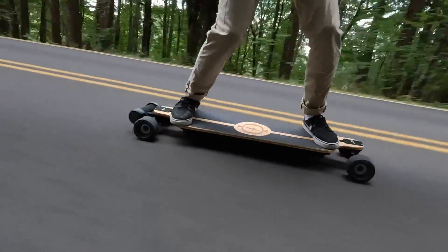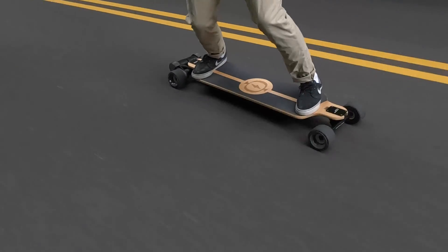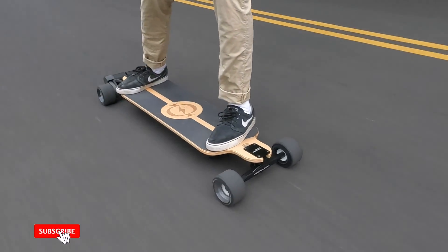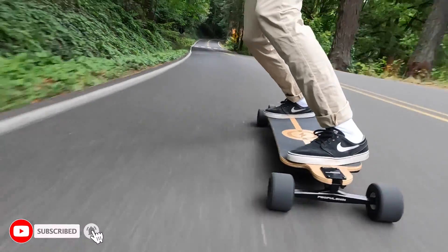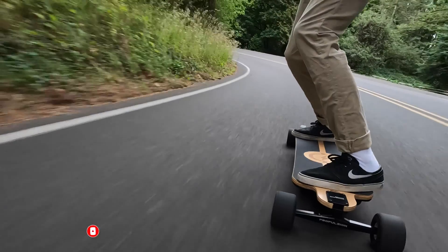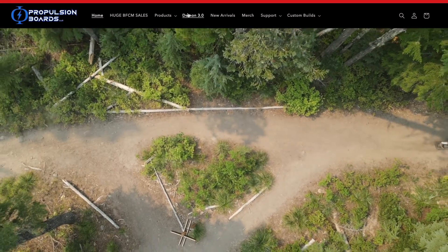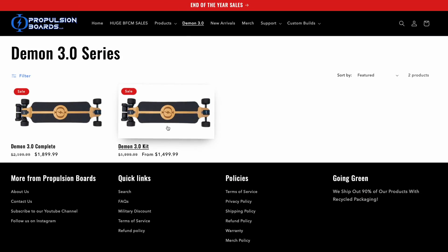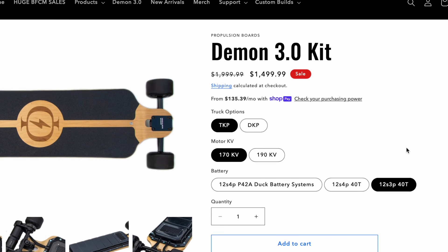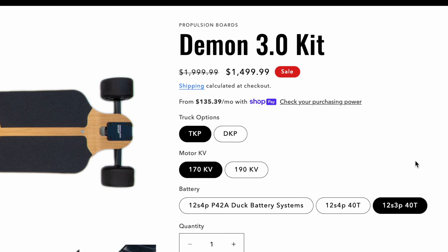Hello everyone, welcome back to another video. Today I am beyond excited to unbox the Demon 3.0 electric skateboard kit and show you what is inside. This unique high-performance electric skateboard kit is sold by us on our online store, PropulsionBoards.com. The kit normally sells for $1,999.99, but they're on sale through the end of 2023 for as low as $1,499.99.